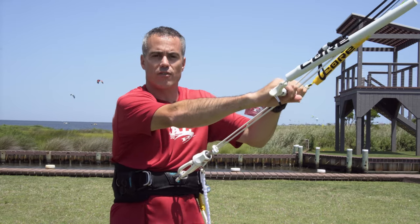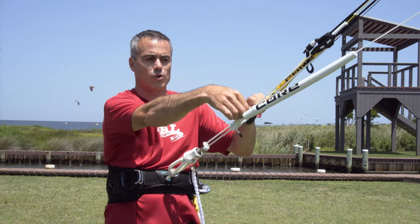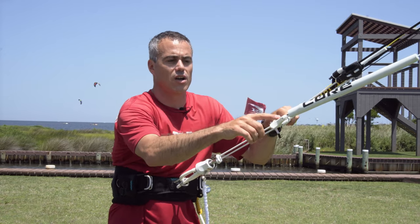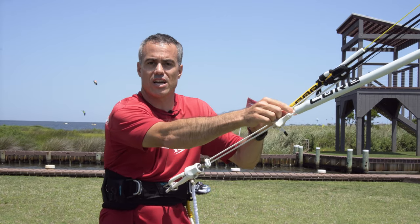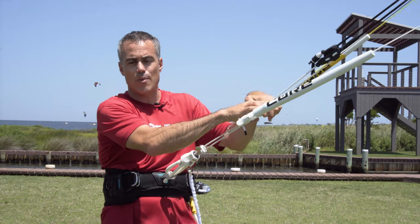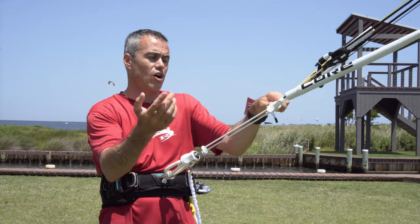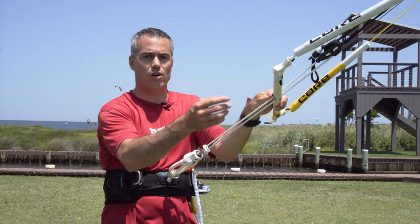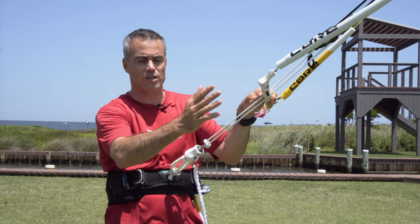The bar has a really comfortable grip with a skinny diameter, and it does have an adjustable bar width. It's a 46 — if you pull the float off, there are adjusters underneath that give you a 46 centimeter bar, and on the outside setting it's 52. I pretty much use the 52 on everything, from the 17 and 19 meter kites all the way down to the five and four meter kites. For teaching I'll go down to the 46 for really small kites, but for personal riding I use the 52 setting for everything.